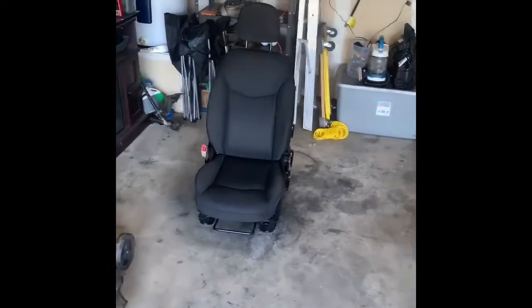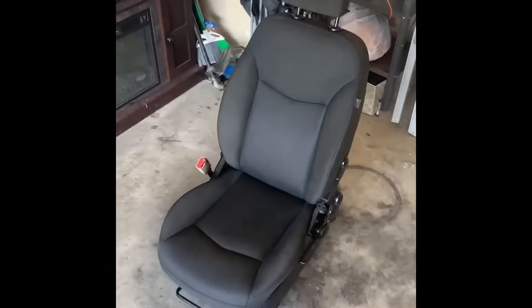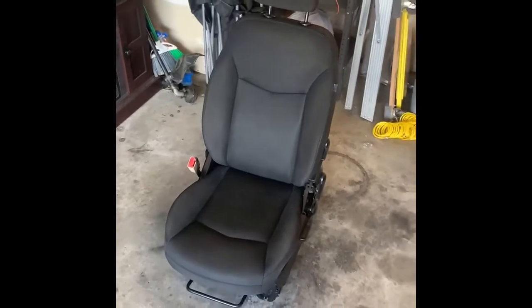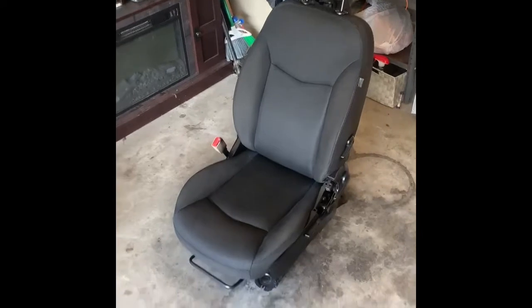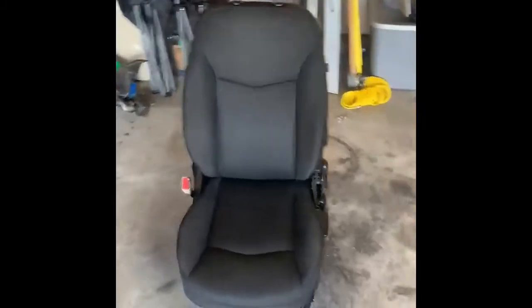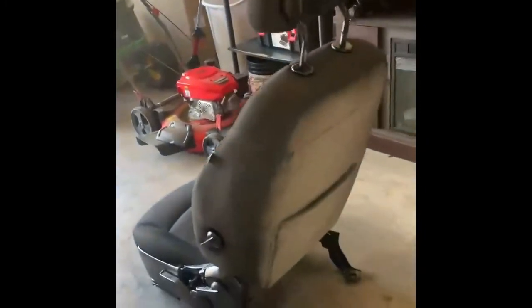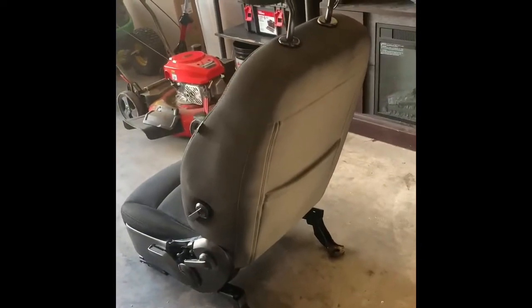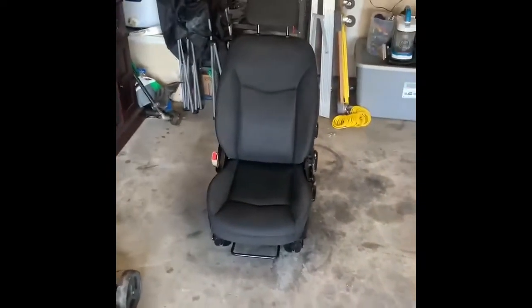Alright guys, so this is three coats. I'm thinking I need maybe one or two more to even some of it out. I hit the trim on the side and I actually ran out of paint — it took two cans to do just the front and sides of this seat, not the back. I don't know if I went overkill, but I want to do it right. I'll keep y'all posted and at the end of the video I'll tell you how many cans it took and how much it cost.